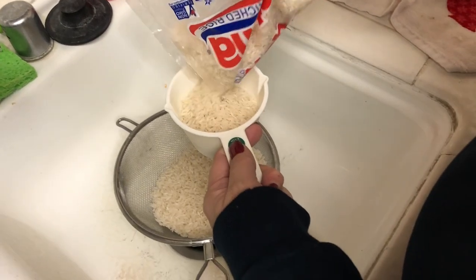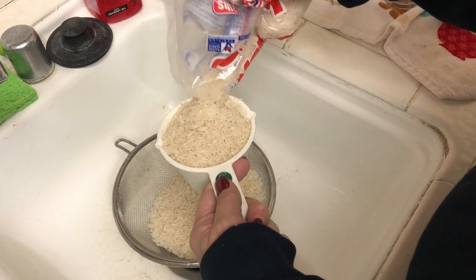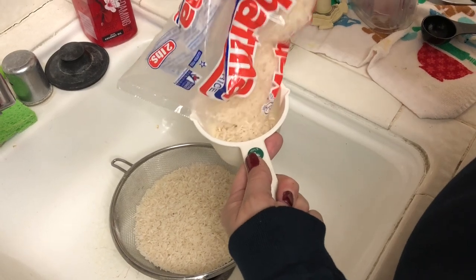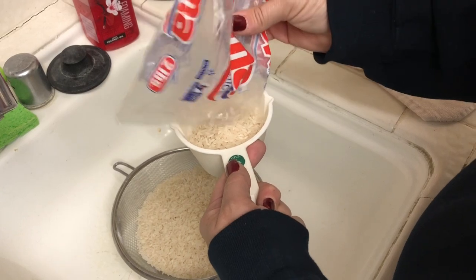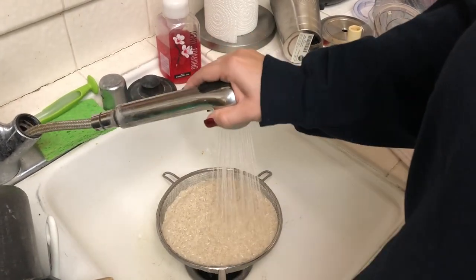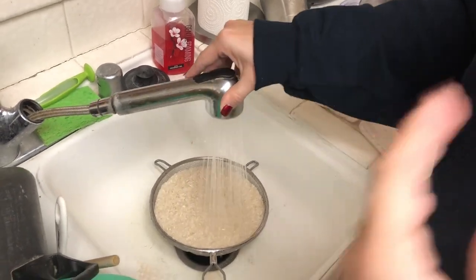I just read online that if you rinse the rice it gets fluffier — I just learned this today. In the cooking process you're rinsing off more of the starch from the white rice. I'm not sure if it applies to other types of rice or just white rice, so you might want to look that up if you're doing brown rice or something else. Now we're just rinsing the rice off — you basically want the water to run clear.